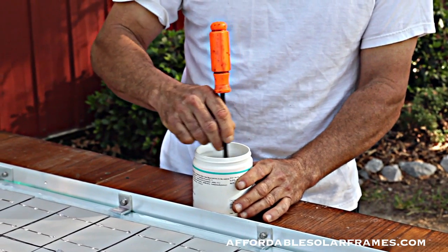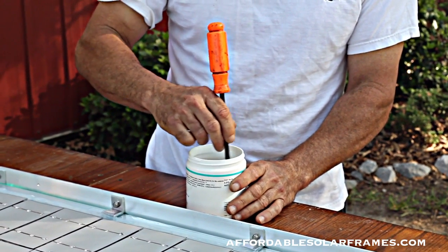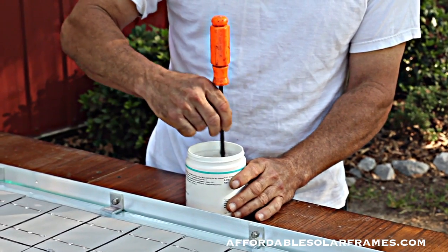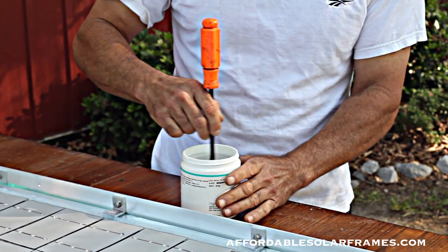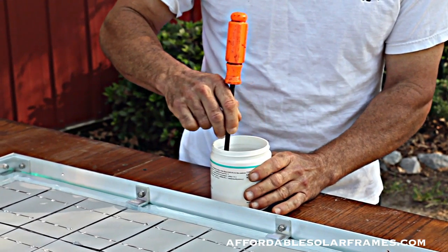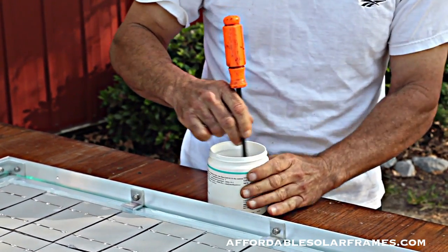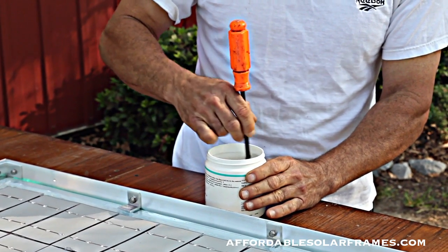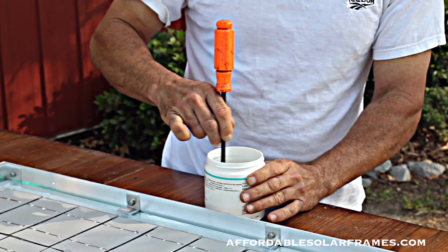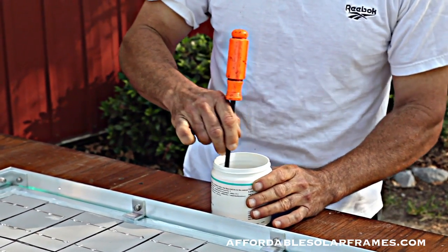It will set up. My table has a vibrator built in — it helps move everything around. I try to pour around the edges of three sides of the cell, not the fourth, just to let the air bubble escape. I also help spread it around with a paintbrush on the back side. When I'm done, I'll leave the vibrator running for about an hour.